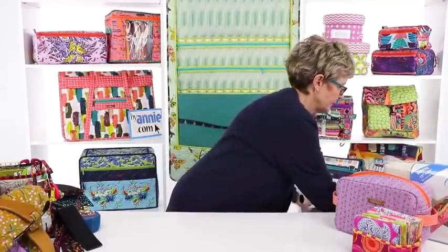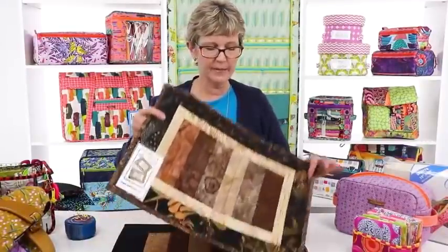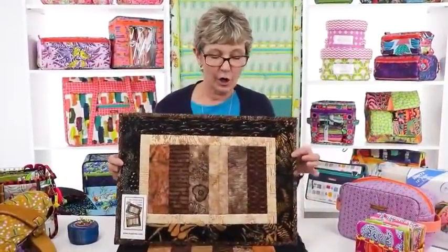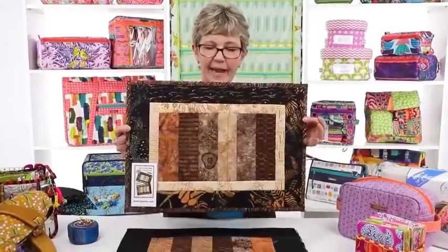When we first came out with Soft and Stable, I needed a simple project that stores could use to introduce it to their customers. With Christmas and Thanksgiving coming up, I thought a really simple placemat would show the features of the product and get it in people's hands. This is a placemat we made using our pattern Set a Pretty Table. Made with Soft and Stable, they give you a really beautiful finished appearance and they're simple and easy to make.